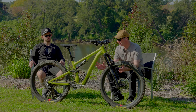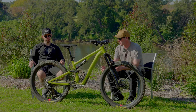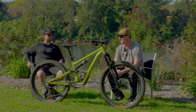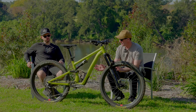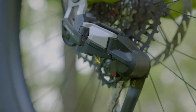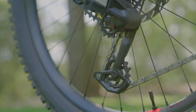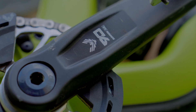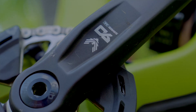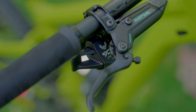A lot of similarities have carried across from the AXS range into the Eagle mechanical Transmission. We're talking basically the same cassette — still 12-speed. In terms of the drivetrain design, the shape and function of the rear derailleur is very similar to something like the GX version.